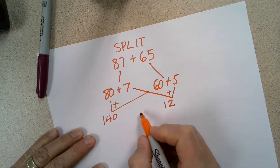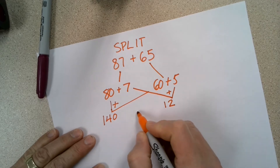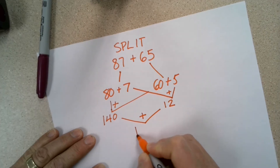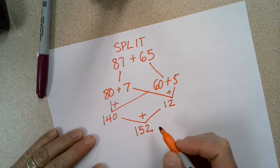Now I can add my tens — 14 tens — and my 12 ones together. And that would be 152. Using the split strategy without an organizer.